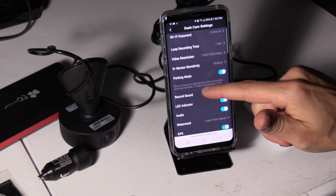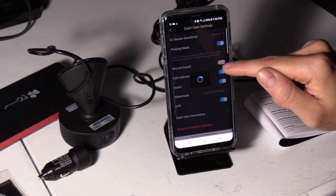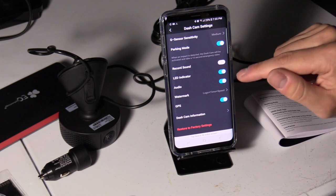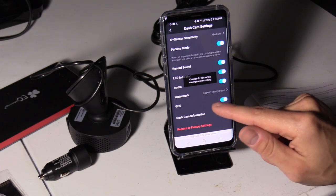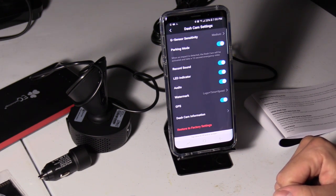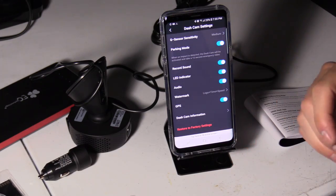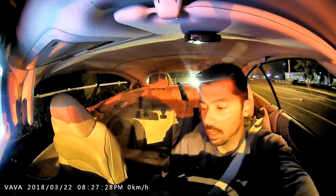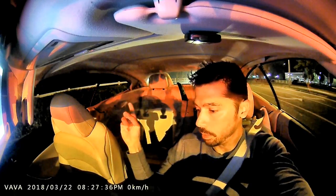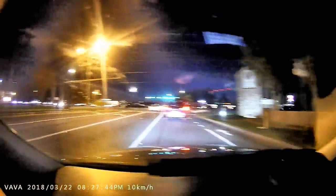Parking mode is set on, so it'll monitor my car while it's parked. You can mute it if you don't want anyone hearing your voice — so if you have road rage and curse a lot, that may be bad to show a cop after an accident. The watermark shows local time and speed, which is useful in court — if a cop says you were speeding and the footage shows otherwise, that might save you a couple hundred dollars on a ticket. When facing toward you, you can see all your passengers, and when facing forward, the wide-angle lens covers both lanes on the highway.